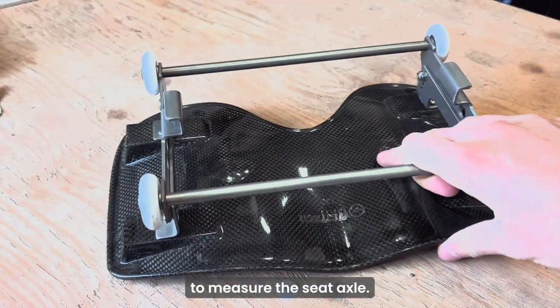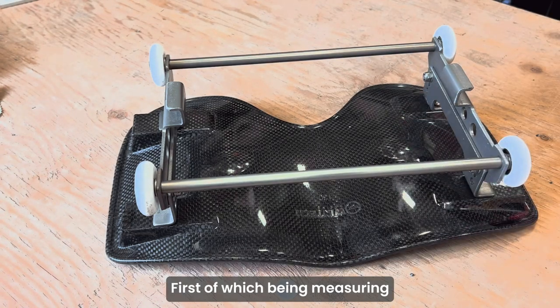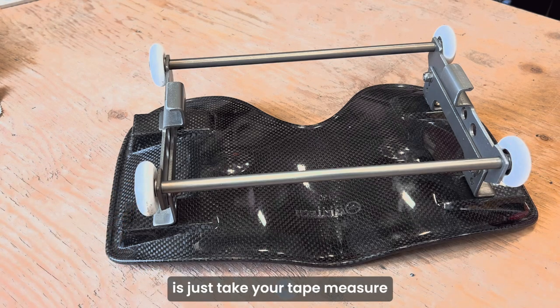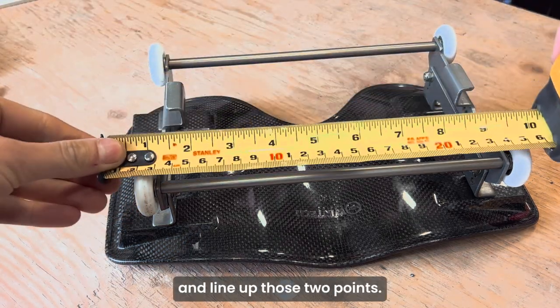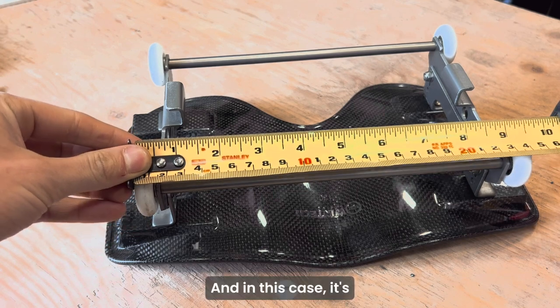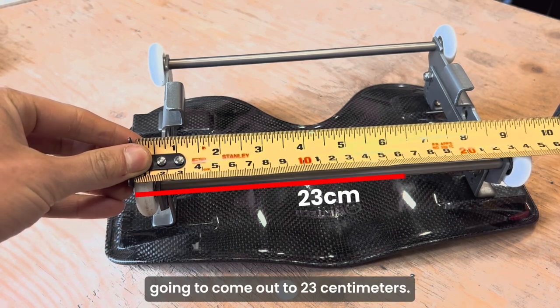There are two ways to measure the seat axle, the first being measuring from the outside to the inside of the seat wheels as seen here. You just take your tape measure and line up those two points, and in this case it comes out to 23 centimeters.